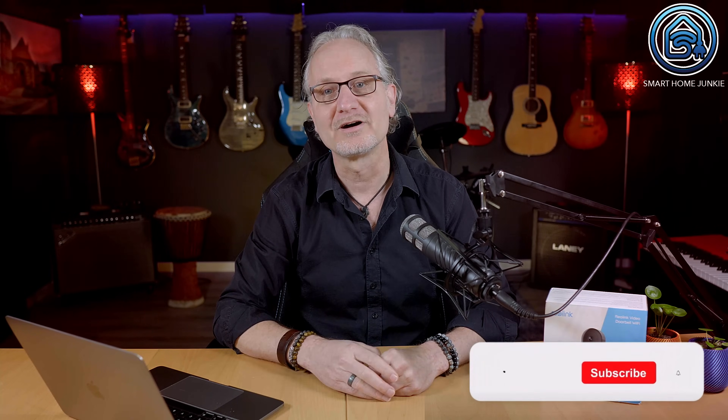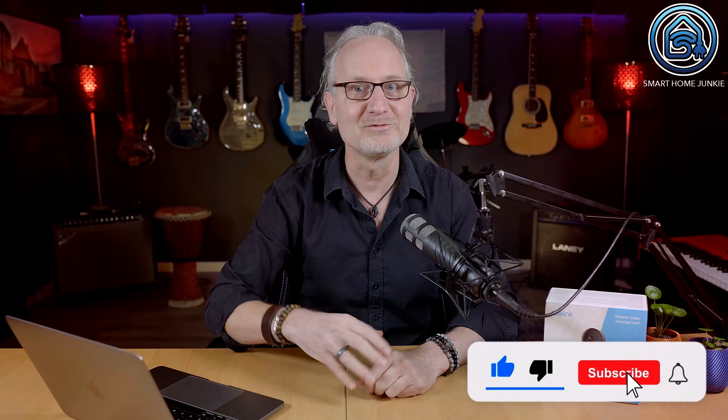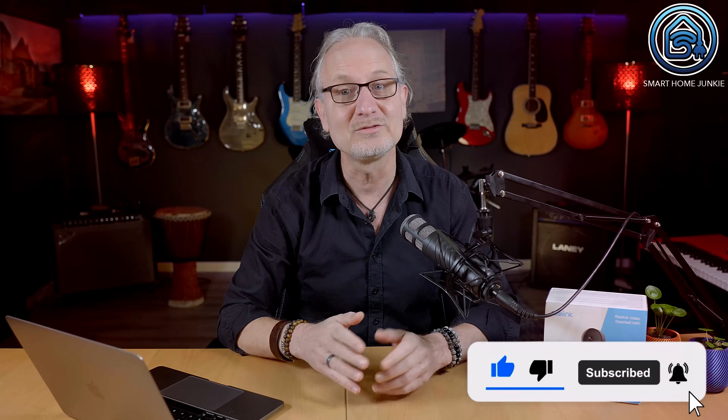But before we start, please subscribe to my channel and hit the thumbs up button for this video. This way you make sure that I can keep creating these videos for you.